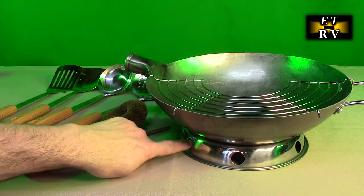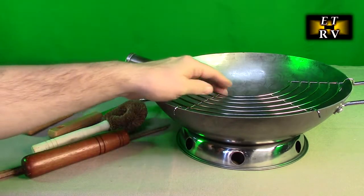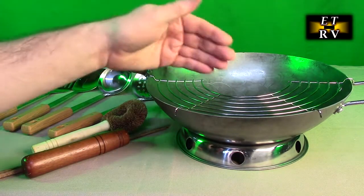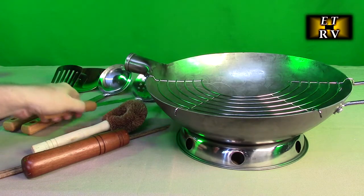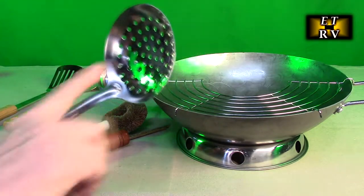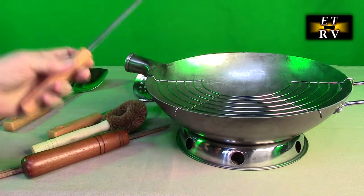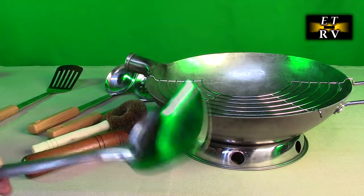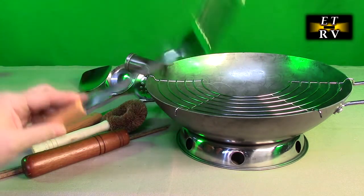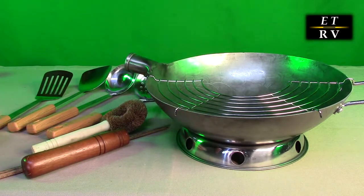It comes with this temperature ring, which is really important — it allows oxygen to come in, feeds the fire, and causes the heat to go into the wok properly. This is a drain so you can put something you're frying in there and sit it under so the oil will drain back in. You have the spatula with holes, and I like that they're using the simulated wood handle — you don't have to worry about the wood ever decaying or rotting. And here's a ladle for grabbing liquids, and here's the main one you'll be using when stir-frying.